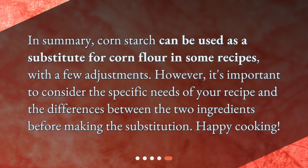In summary, cornstarch can be used as a substitute for corn flour in some recipes, with a few adjustments. However, it's important to consider the specific needs of your recipe and the differences between the two ingredients before making the substitution. Happy cooking!